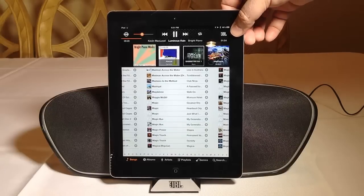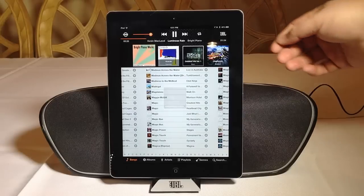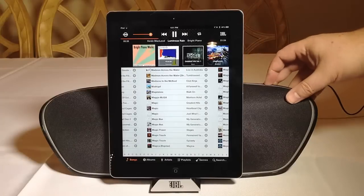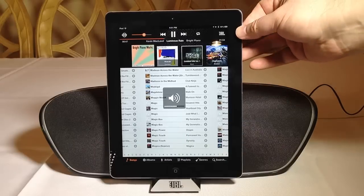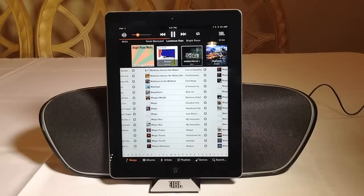You can control the volume from your device or on the device itself. As you can hear, it's very, very loud. We can activate the bass and get much more bass. Hopefully we didn't blow you all out there with the sound. But the clarity is beautiful, the high end is beautiful, the bass is awesome, and the mid-levels are awesome. It really, really freaking rocks. We've just been super impressed with it.